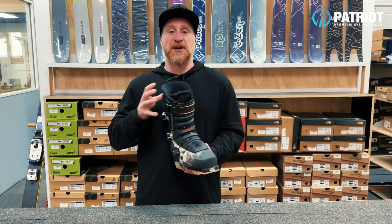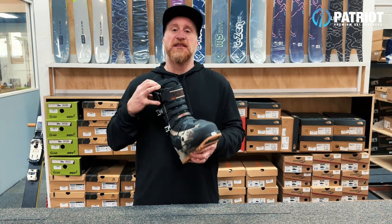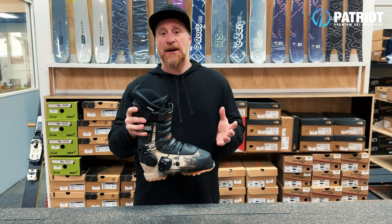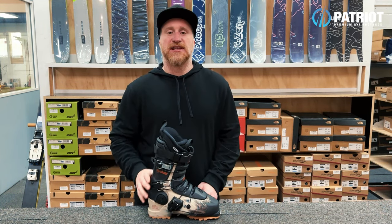Although it may not be the most responsive boot for carving or highly technical skiing, one thing it does really well is absorb impacts. It is absolutely perfect for slashing around, jumping off things, and taking heavy landings.